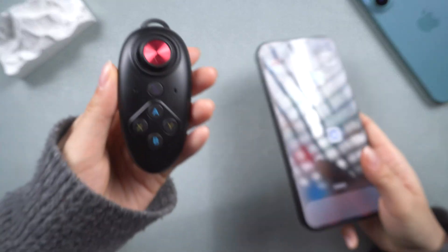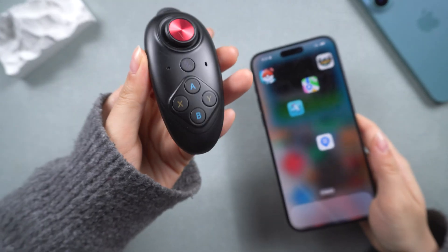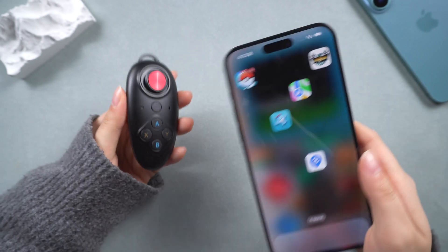Hey guys, welcome back to the channel. As Pokemon Go lovers, we all want to explore the iTools BT.